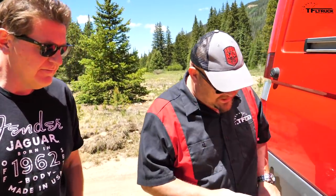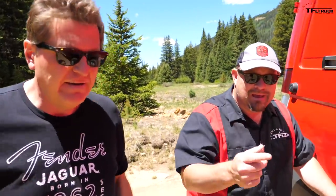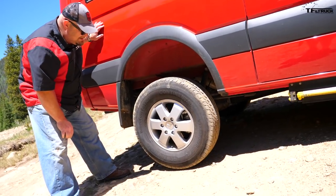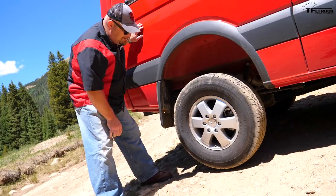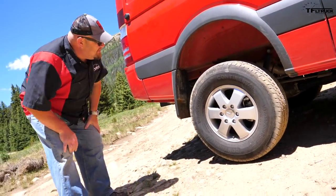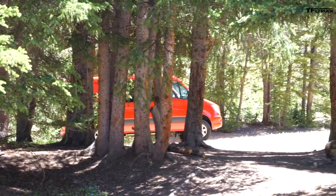This thing has really good articulation and I think we just maxed it out — go sit in the driver's seat and watch what happens on camera, watch the tire. Maximum articulation, just a little bit off the ground. That's a lot of twist. Remember, the rear axle is a solid axle.